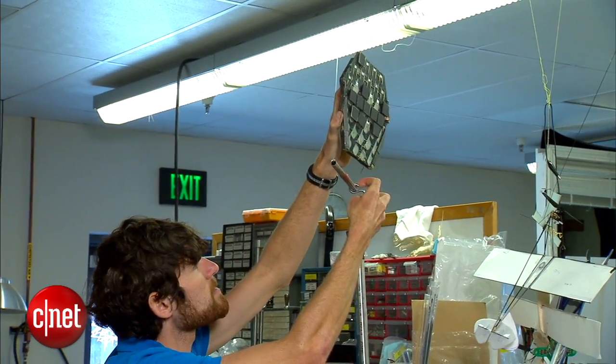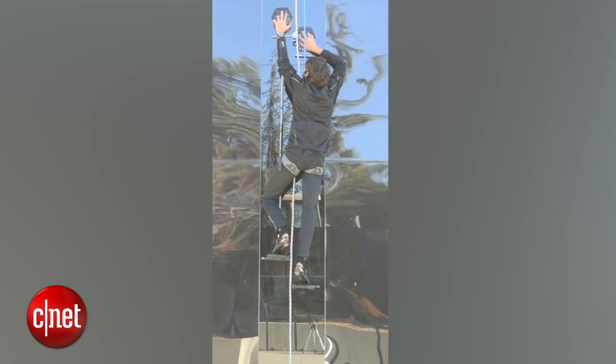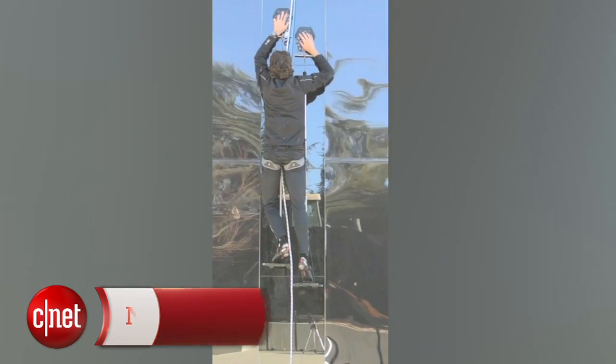But don't cling on to hopes for tapping your inner Spider-Man. Stanford isn't looking to license the technology for any climbing devices. In Stanford, California, I'm Sumi Das, CNET.com for CBS News.